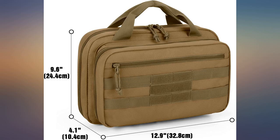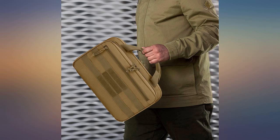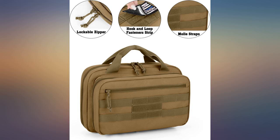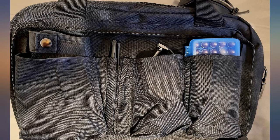I bought this especially for my 1911A1 and it is perfect for a full-size frame and several spare magazines. I have my gun, all my tools, ammo, cleaning kit, and small range targets in it when I go to the range. Great quality — very happy, and was surprised to see the zippers can be locked.